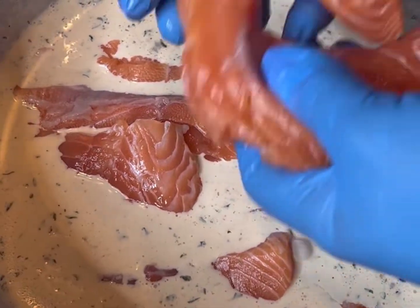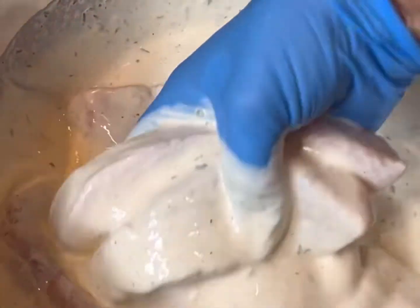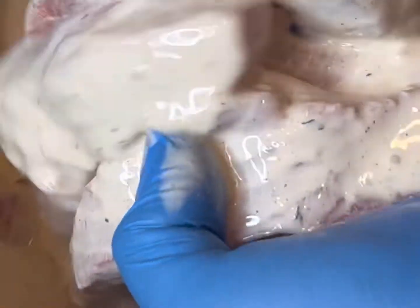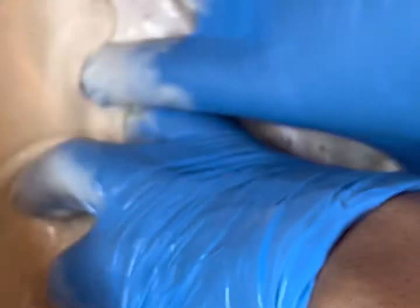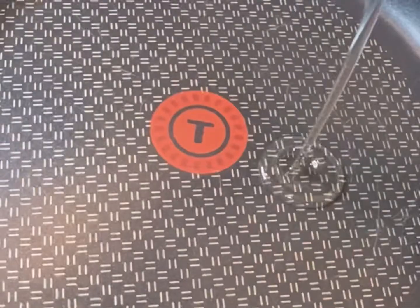We're gonna go ahead and put our salmon sticks back into the egg, seasoning, and heavy whipping cream mixture since we don't have buttermilk — but it's all good. When you cook, you gotta adapt and adjust, and sometimes you just gotta use what's around. We're gonna put this in the refrigerator for one to two hours, or you could do overnight as well.